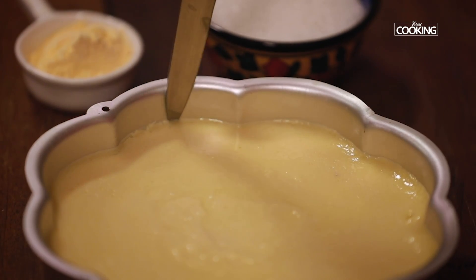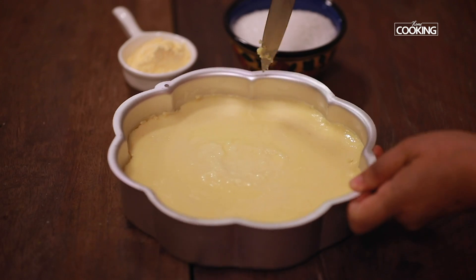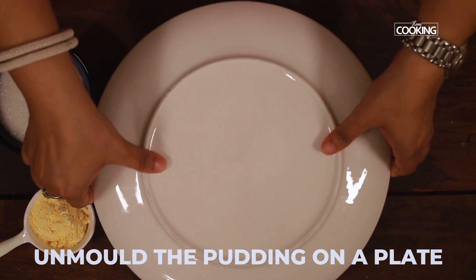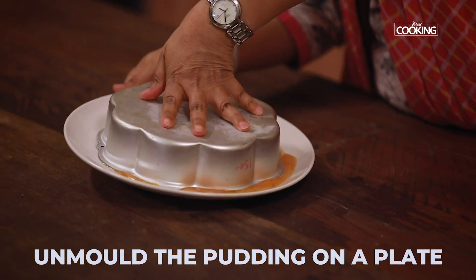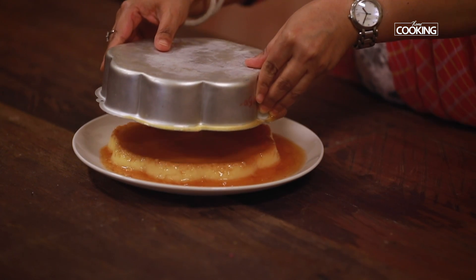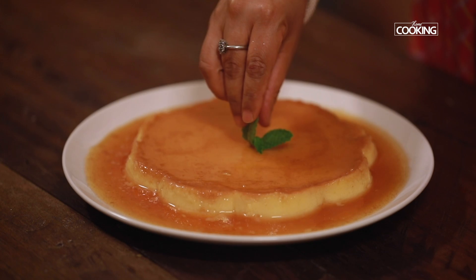Release the pudding from the cake tin using a knife — be careful while doing it. Let's transfer this to a plate. Caramel bread pudding is ready to be served.